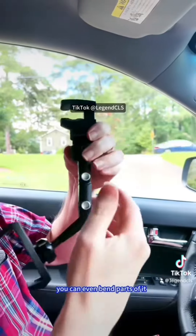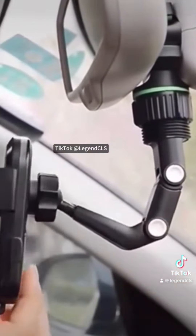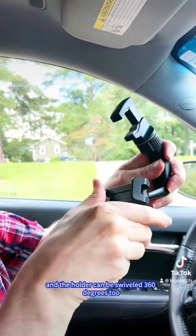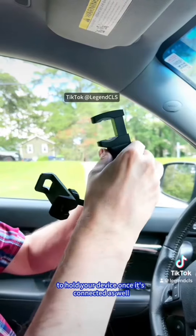But today we got something even better. Do you know what this is? This is a rear-view mirror phone holder. You can connect it to your rear-view mirror using these clamps that have nice pads that will keep from scuffing your connector. It has 360-degree rotation. You can even bend parts of it to change the angle. And the holder can be swiveled 360 degrees too to hold your device once it's connected as well.